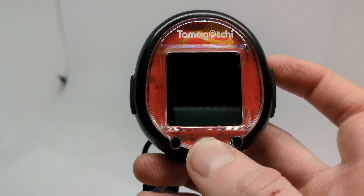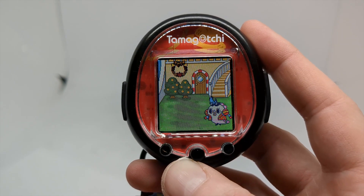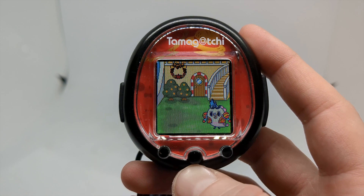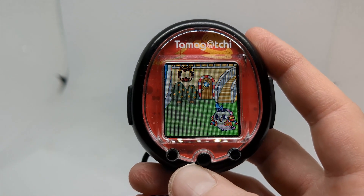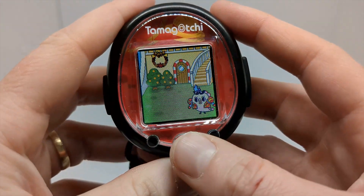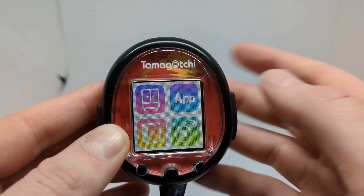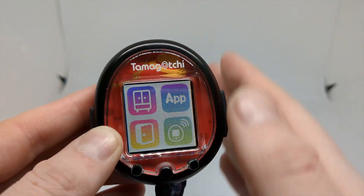Tamagotchis don't tend to have long lifespans in terms of their releases. The Tamagotchi Smart was only out for about a year before it stopped being released, and the Tamagotchi Meets app was shut down after just a few years. So I'm not super hopeful — but in terms of the Smart's functionality, it's nice to have something that is absolutely complete.